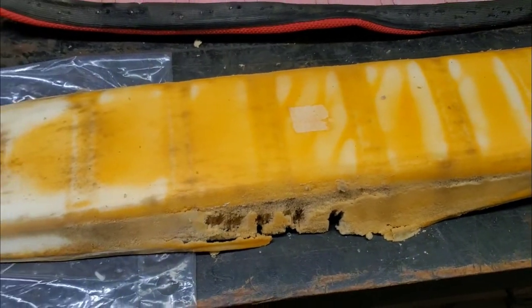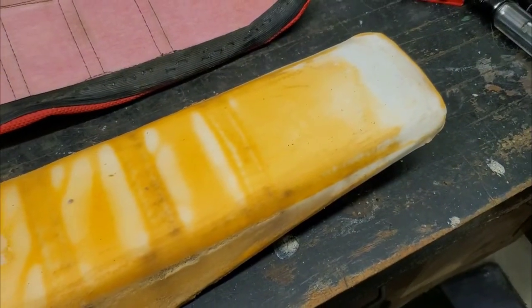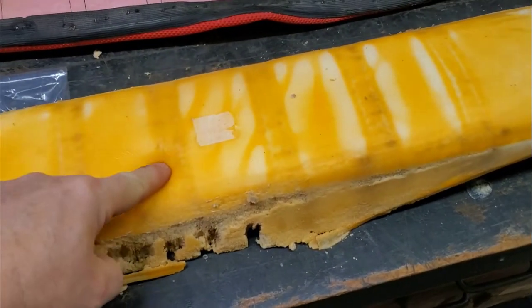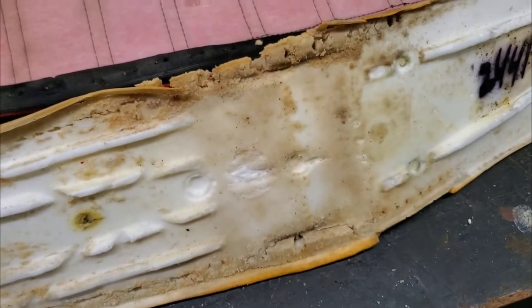Not so good. This is 70 hours on this foam, and this was their soft. A commenter at one point said get the hard because it'll get real soft. Well, this got really soft — I was basically sitting on the pan. So I wouldn't recommend their soft; I would get the hard.